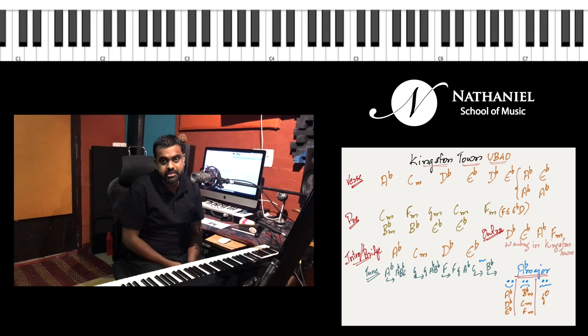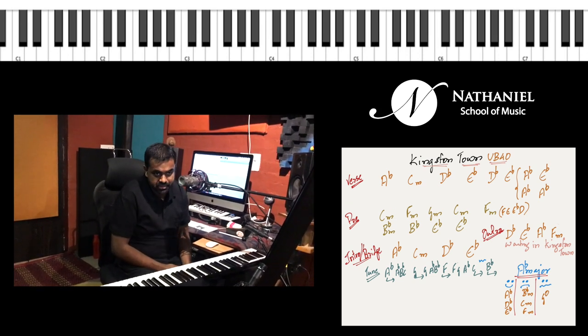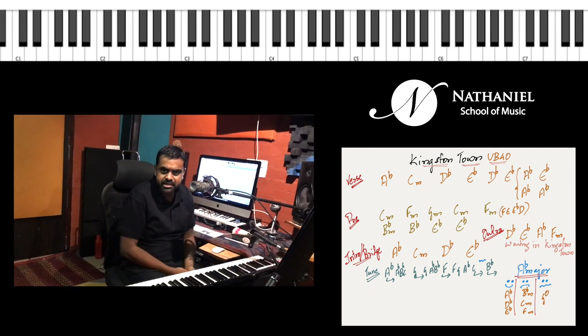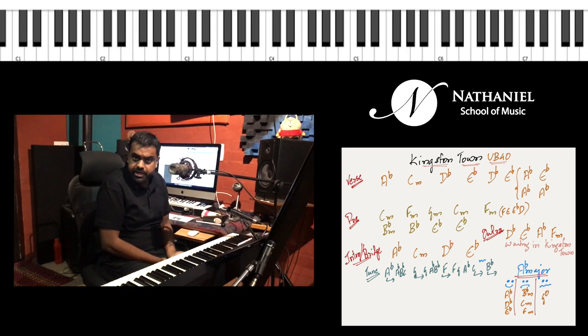Hi guys, Jason here from Nathaniel School of Music. Let's learn Kingston Town by UB40. The entire song is very much a reggae standard reggae groove and it's in A flat major.